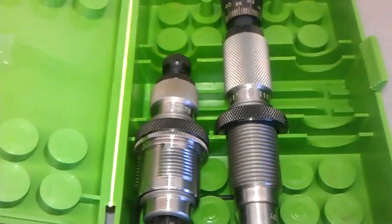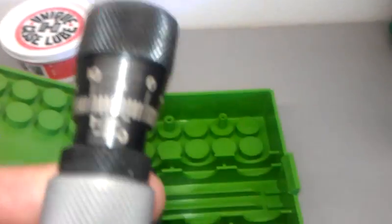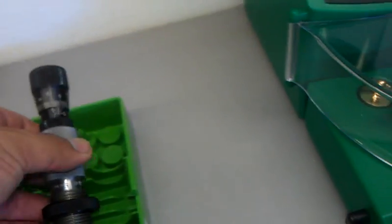Here's the full length 3-size die right here, and then this is the neck-size-only die. It's a competition series, so it comes with a dial indicator. All it does is just the decapping rod to push out the primers.